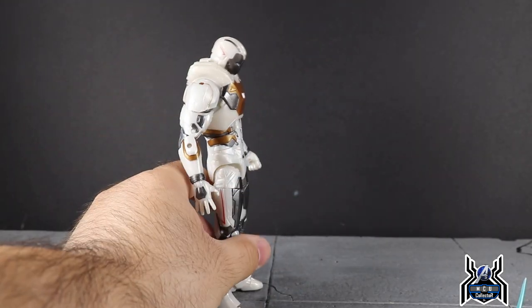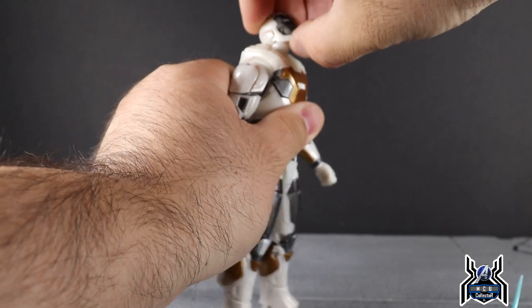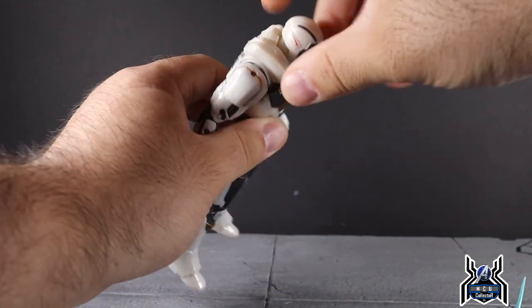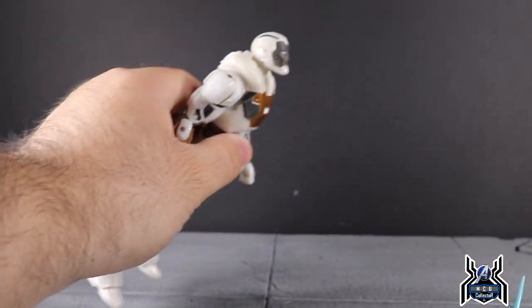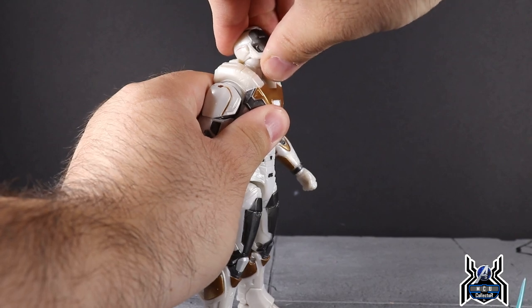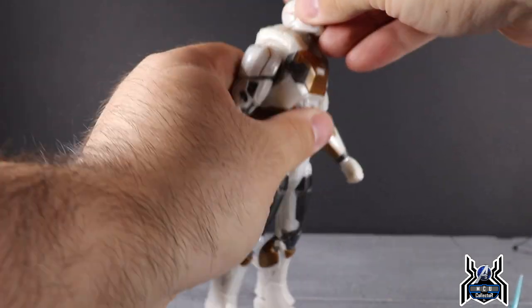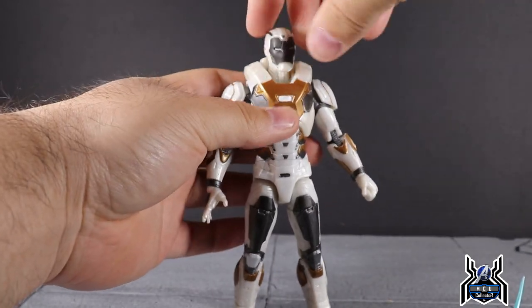Now let's check out his articulation. He can look down a decent amount, but looking up is actually a little tough — the sculpt of the chest armor piece on the back gets in the way. That's tough because if he's going to be in space, you'd want him to look straight out while flying, and he can't do it as much as I'd like. If you force it, the head pulls off quite easily.